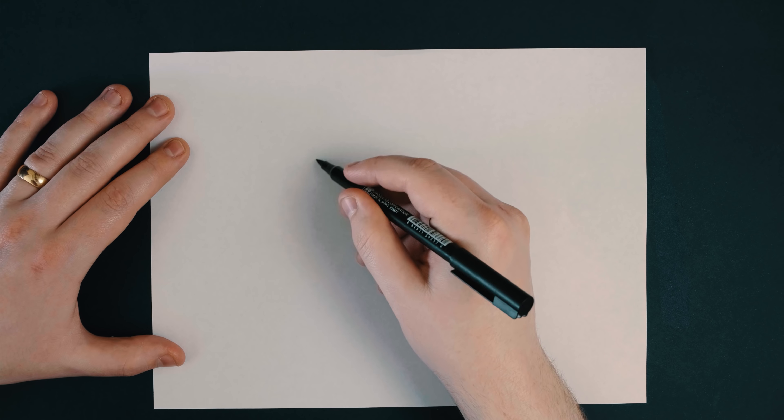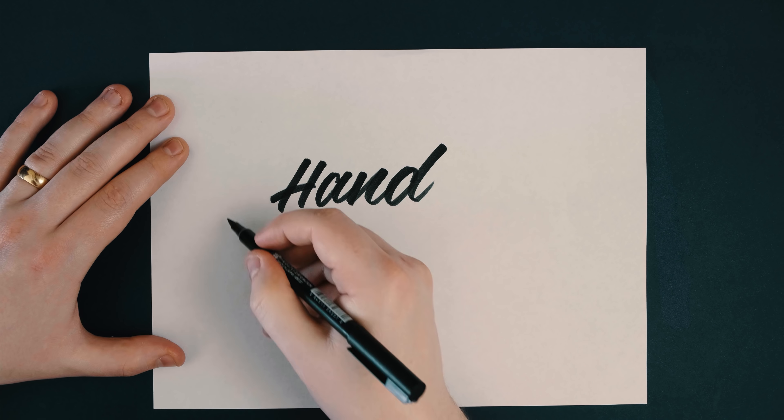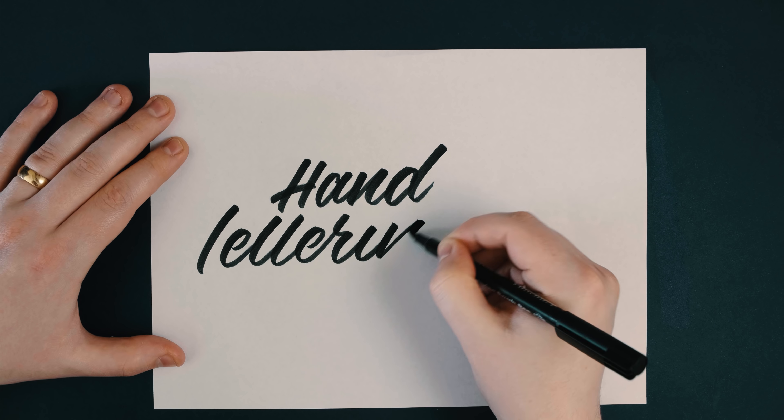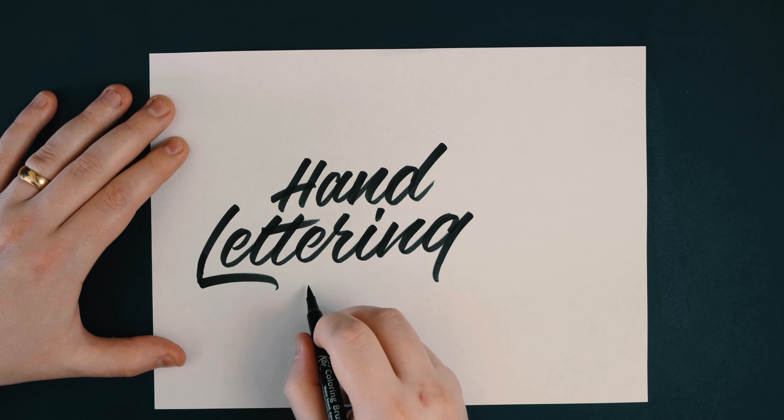You guys have asked for it — you wanted a video on hand lettering and calligraphy, a beginner's tutorial on paper. If you don't know who I am, I'm Will Patterson, a hand lettering artist and logo designer. I make these videos so you can learn everything there is to know about logo design and hand lettering.